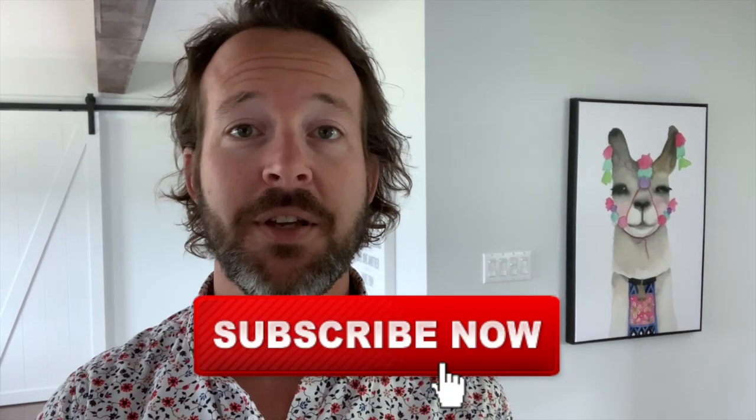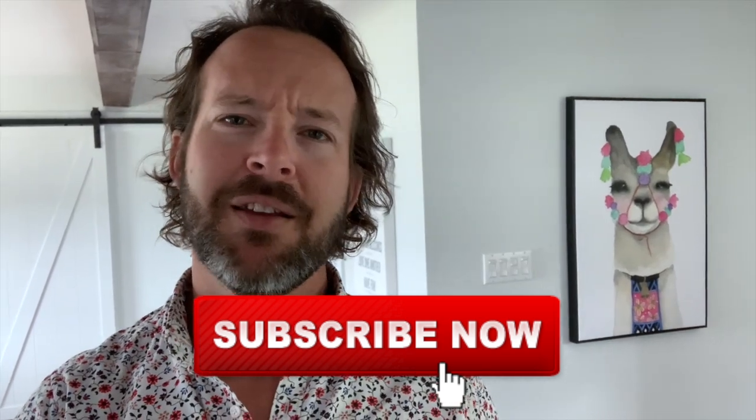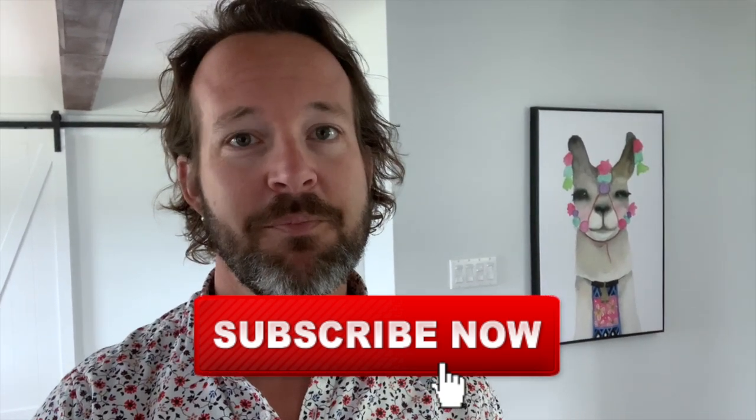I'd just like to say thank you. Please give this video a thumbs up and consider subscribing if you like my content.